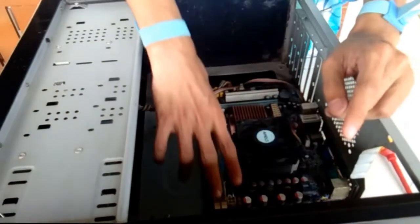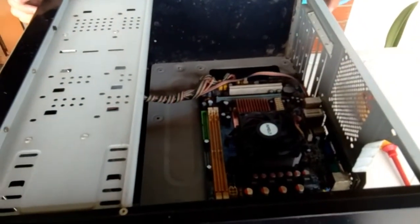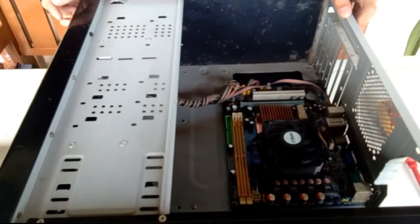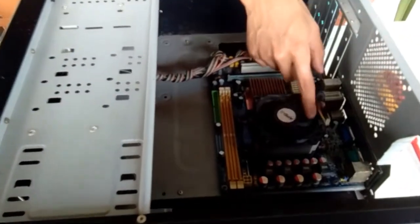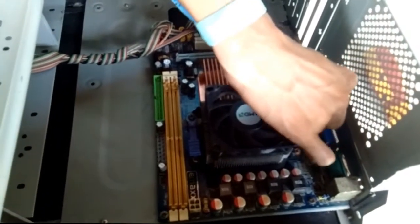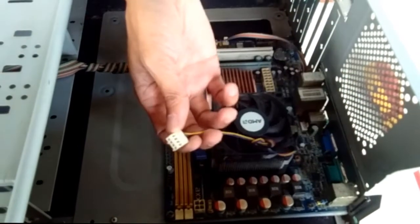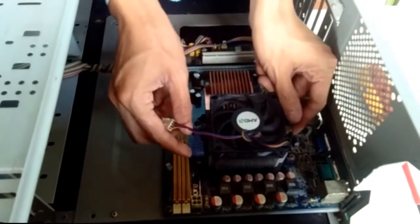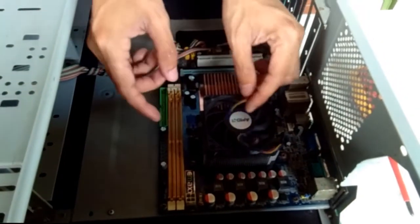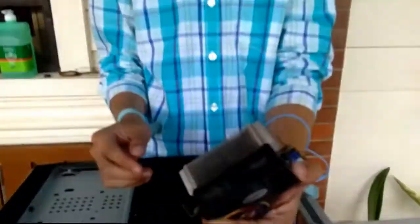After the RAM, we're going to remove the heatsink. So we have the heatsink with blower. Before we remove it, disconnect the power cable of the heatsink that is attached to the motherboard. Then remove the heatsink with blower. This is the heatsink with blower.